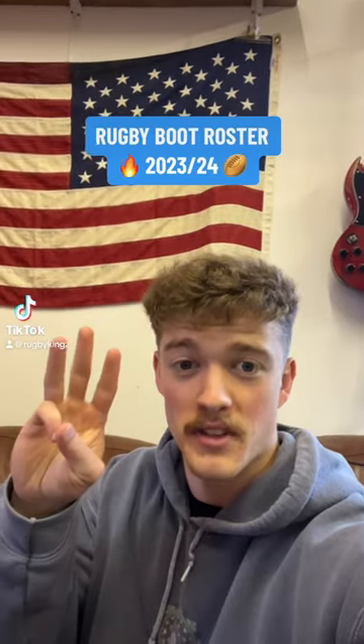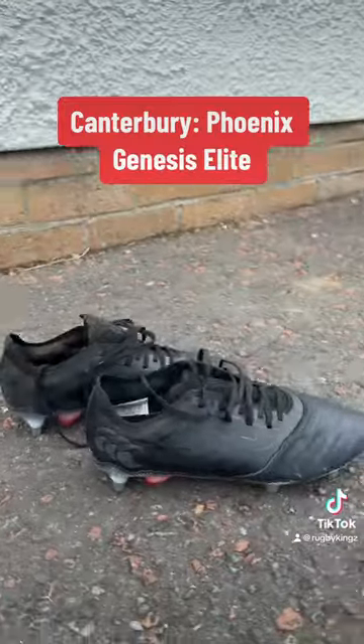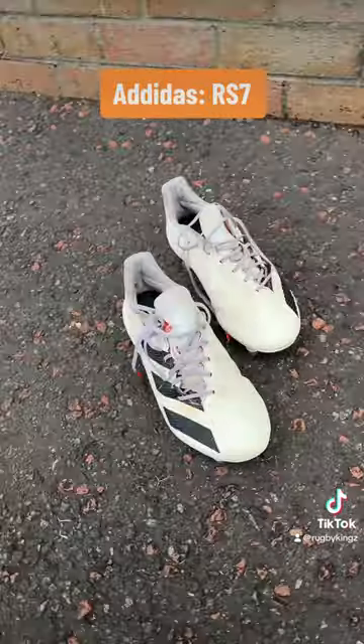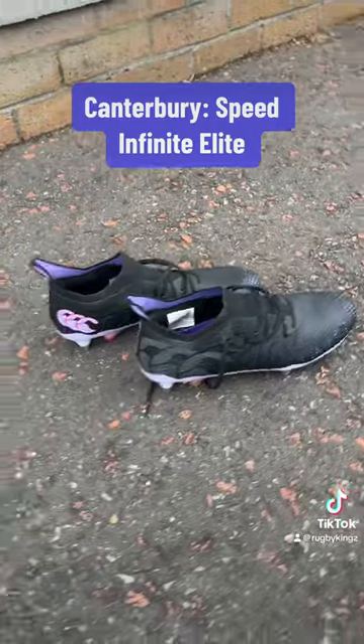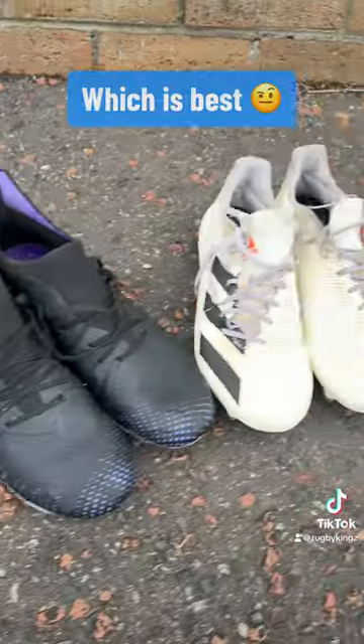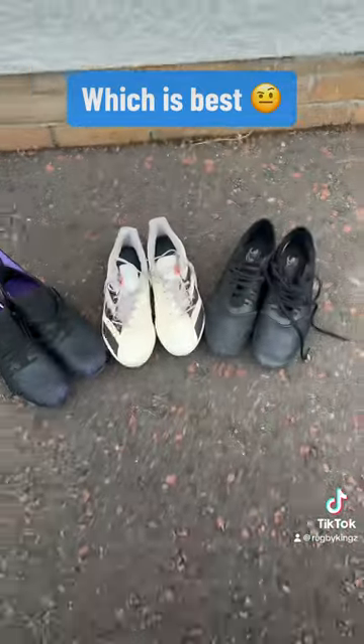Come check out the three rugby boots I'm going to be wearing this season. When it's really muddy and wet, we're going to be wearing these Canterburys. In the summer months, we're going to be wearing the Flare White Adidas. But for most of the season, we're going to be wearing the new Canterbury Speed Infinite Elite boots. Comment which is best and follow to see them in action.